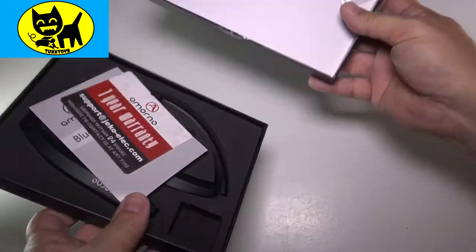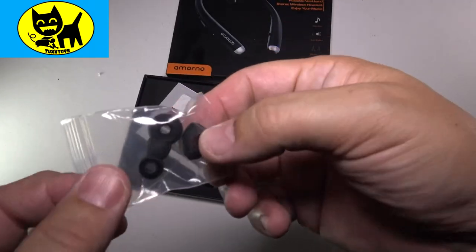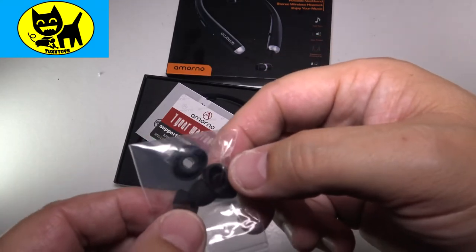Oh wow, this is really nice. First thing I noticed is that it comes with extra little earbuds, which is really good. Some people have bigger ears than others, some people have small little ears — this will give you a choice.